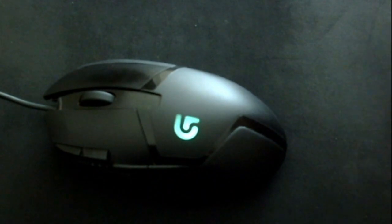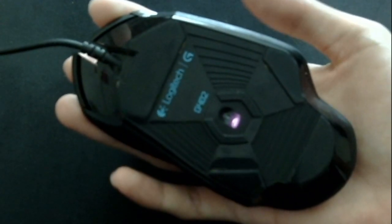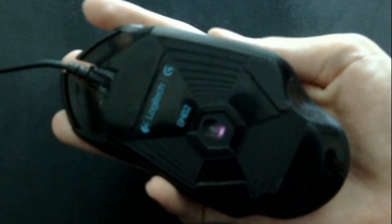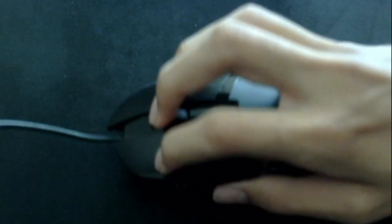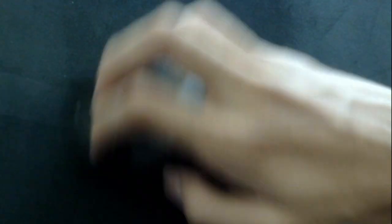The grip I use, which I personally think is the best, is the claw grip with some modifications. I hold the mouse with my thumb on the left side and my pinky on the right, and I place three of my fingers on the buttons. I do this because in games like Apex and Fortnite, where you use the scroll wheel a lot to jump or do edits, you always have a spare finger ready for that action. I also don't hold the mouse too far back and try to rest my fingers, since this grip can cause hand strains over longer sessions. But it has significantly improved my gameplay.